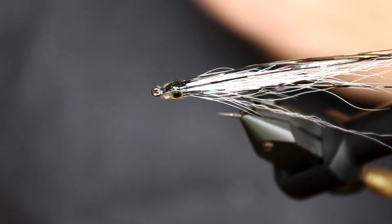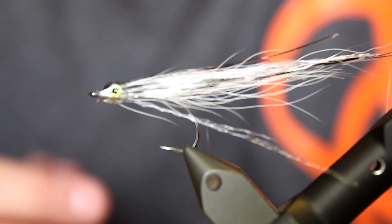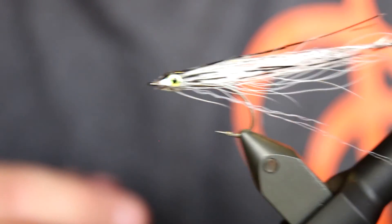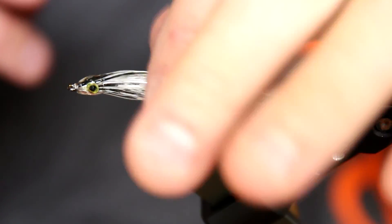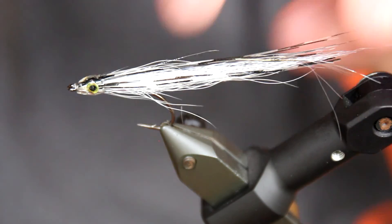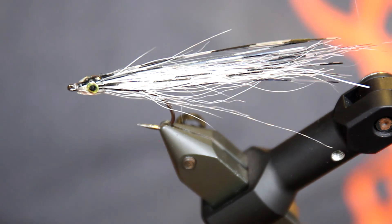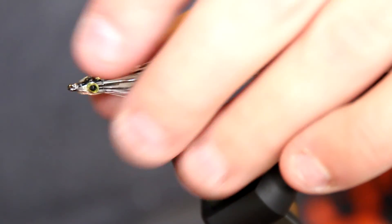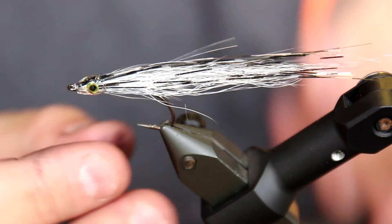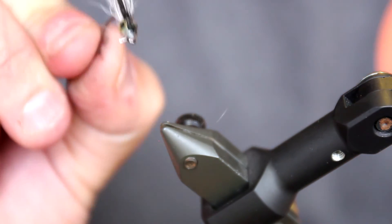The hook here maybe is a bit big — this is a size 4. You could have gone down to a size 6 for this pattern. But this will just mean that the big fish will also be hooked. So, a small fast baitfish using the new Pro Eyes and the new Grizzly Flashabou. I'm coming for you, Sea Trout.